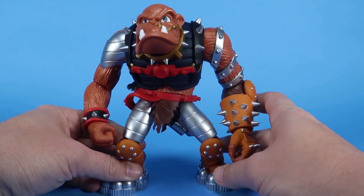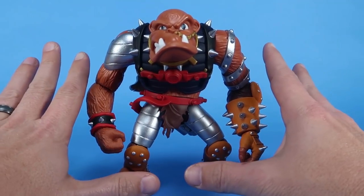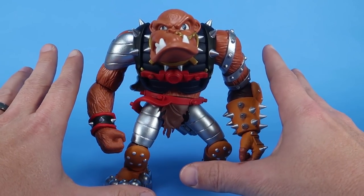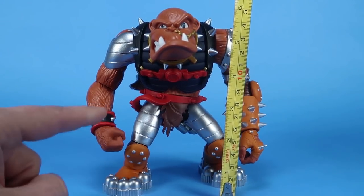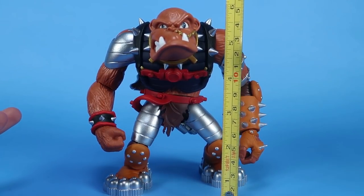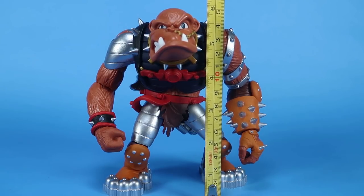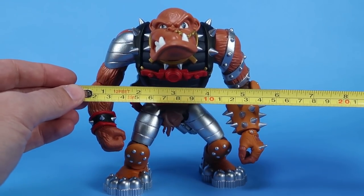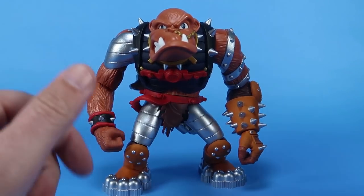Let's dive right in and get a good look at this guy. My hands are in here, which gives you an idea of just how big this figure is — let's bring in the tape measure. In the pose he's in right now, his legs are squat and he's got a hunched back — he is a baboon after all. You can see the figure stands at six inches in height. Width-wise, from elbow to elbow, that's another six inches across.